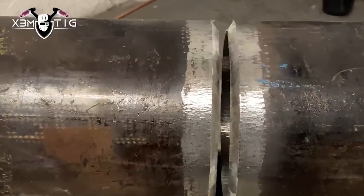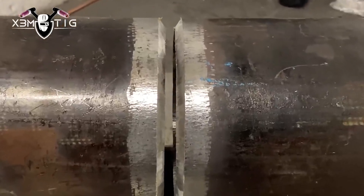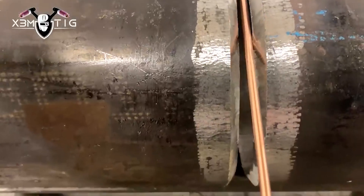Hello everyone and welcome to the Extreme Tech channel. For today's video, we've got a carbon pipe, six-inch standard wall. I'm going to show you root skills and techniques on how to do it on a carbon pipe.